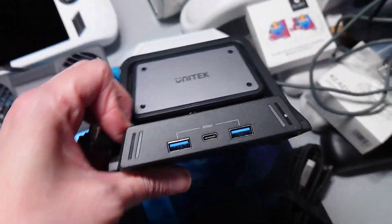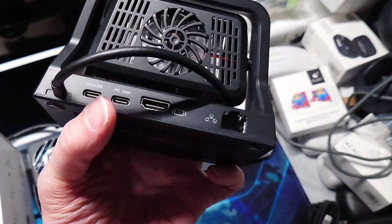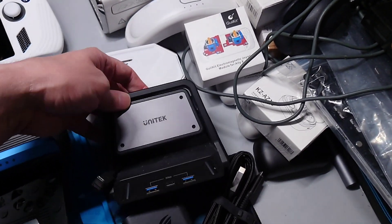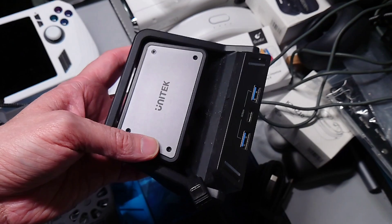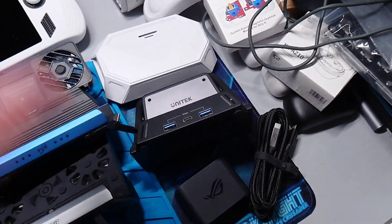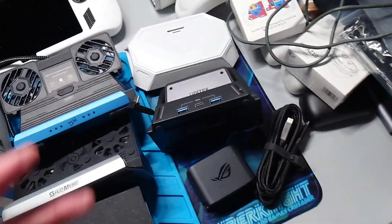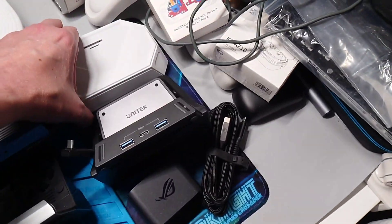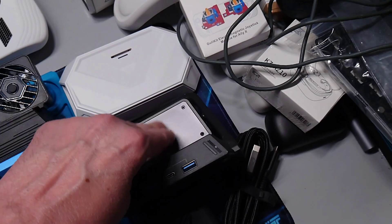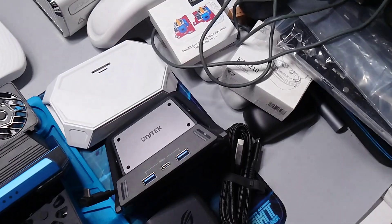This one is great, except for the power output on it, and this cooling plate right here on the Unitec — it actually does not even come close to where it needs to for the Ally. It'll work great for the Steam Deck, it'll work great for the Lenovo Legion Go, it'll work great on all of the multiple IONEO handhelds, but this plate right here doesn't fit for the Ally or the Ally X. It wasn't designed for it.